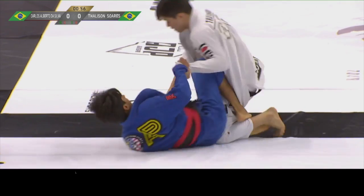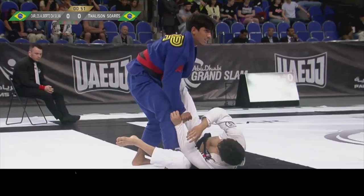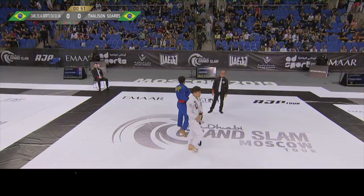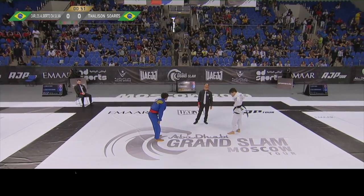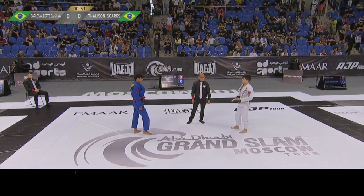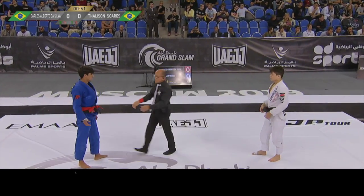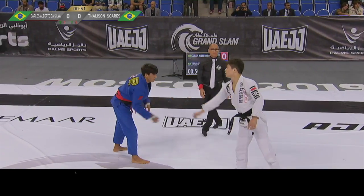They're grip fighting for the hand. Nice sweep! It's gotta be a sweep. I don't know if he's going to award him two points or not — it would be very strange to give just an advantage for Carlos, because it was a clear sweep motion. Fight! Poor call by the referee.